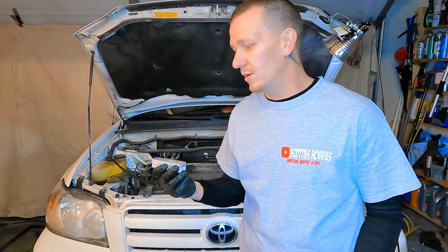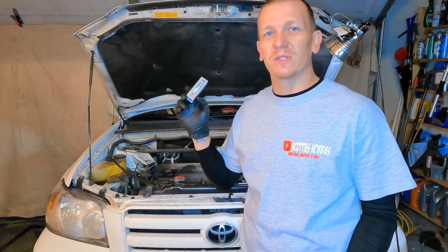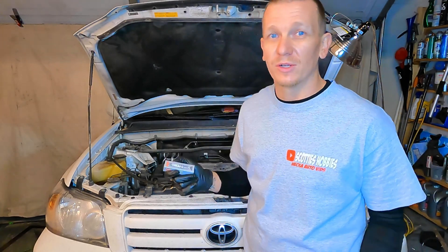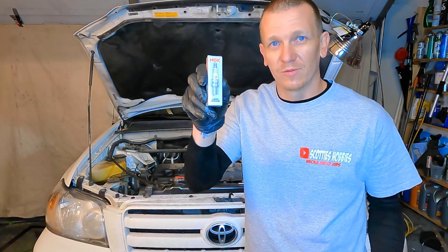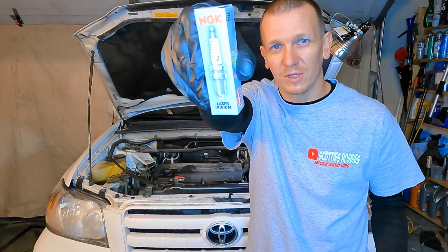On this car — on Toyotas and Hondas — you always want to use NGK spark plugs. NGK or DENSO; rule of thumb, all imports, Hondas, Toyotas, make sure you do NGK spark plugs. Always the way to go. This one takes laser iridium — of course, the most expensive ones they had at the store.